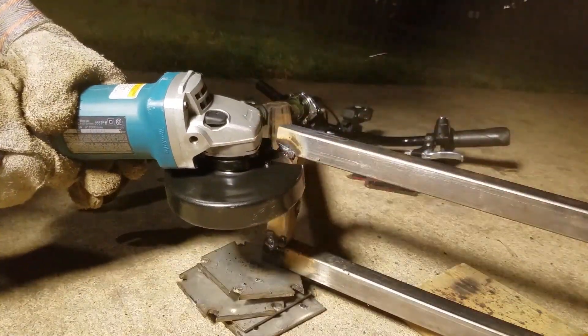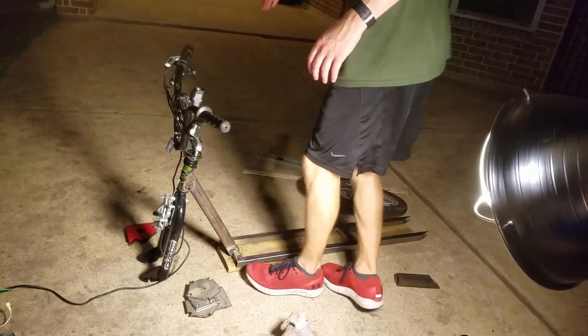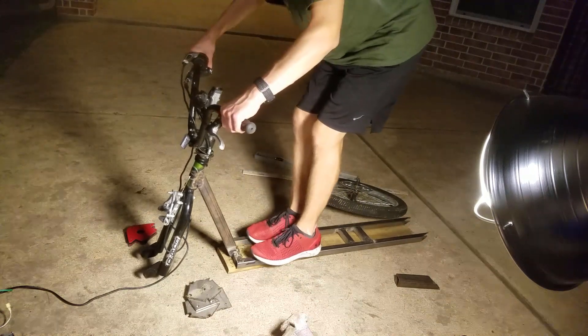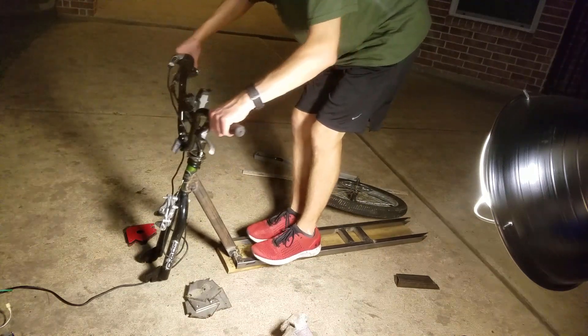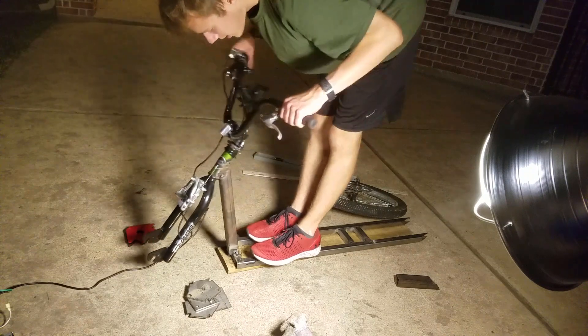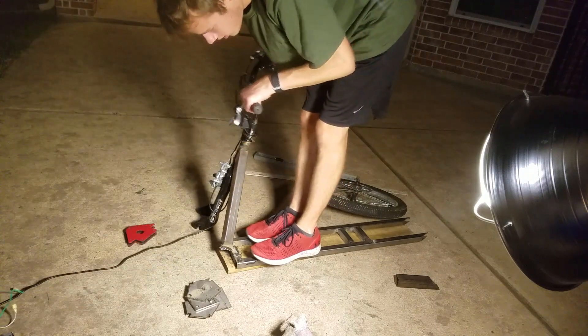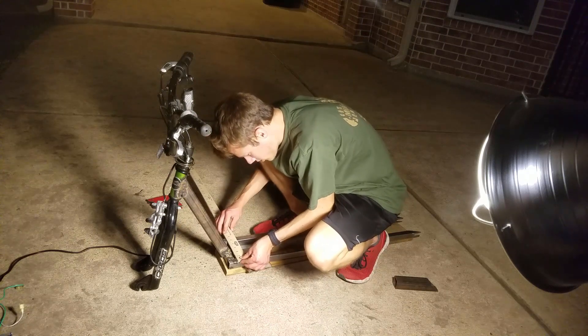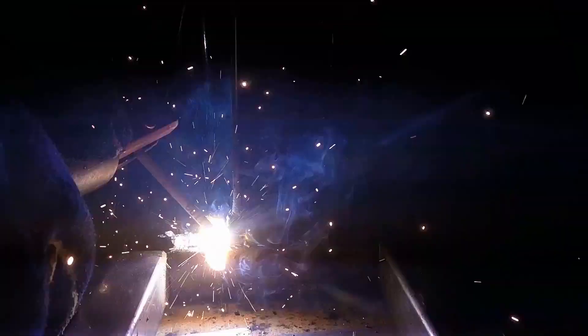A bit of grinding later and I had the handlebars free again. I re-ensured proper alignment, this time double-checking that the chassis was right-side up, and tack-welded it on.